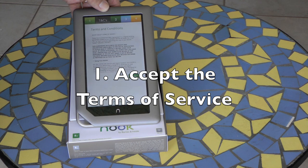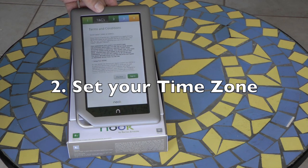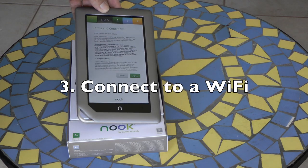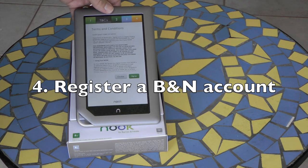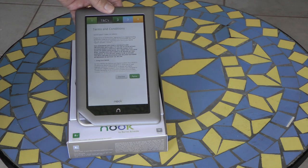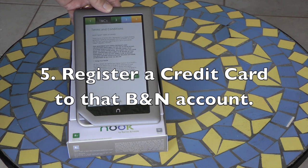The steps to set up the Nook are: Number 1, accept the terms of service. Number 2, set your time zone. Number 3, connect to a Wi-Fi network. Number 4, register your Nook to a Barnes & Noble account — if you don't have an account, you can create one during the registration process. Number 5, register a credit card to that account. That's it to get started.